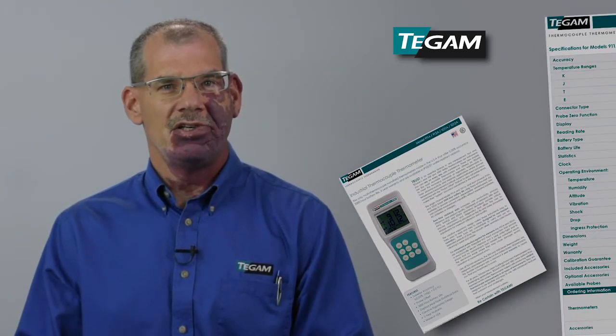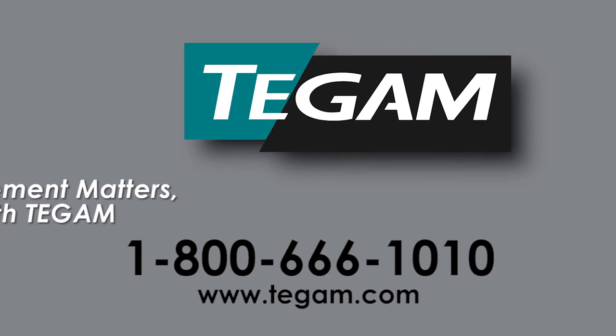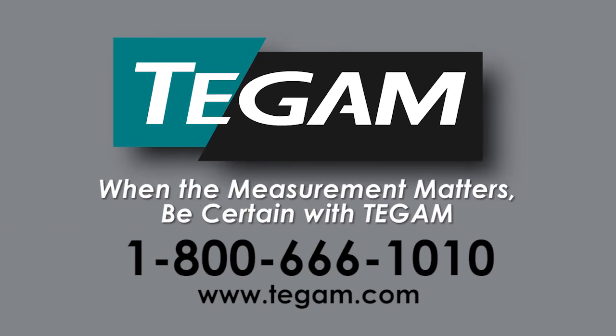Check out the data sheets and request a demo. We know that you will prefer them once you've tried them. Thanks for watching and view the rest of our videos for a more in-depth look at the details. When the measurement matters, be certain with T-GAM.